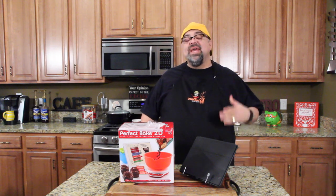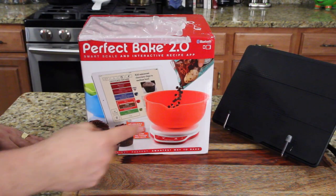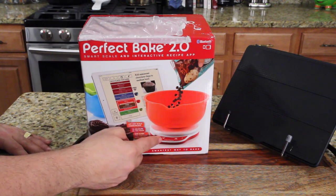Perfect Bake 2.0 — it's another product review. Come on in close, let me show you how this works. Basically, you have a scale, and the scale is Bluetooth, and it talks to the iPad.